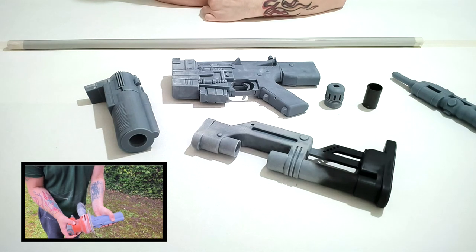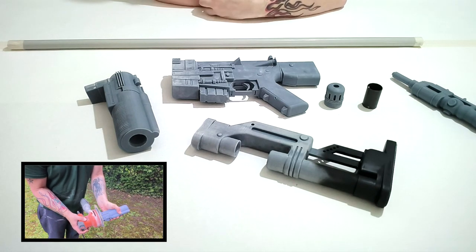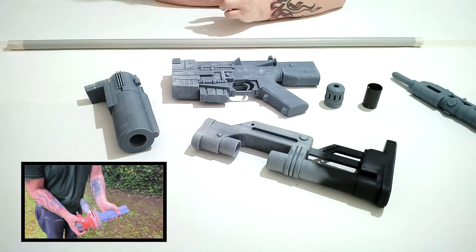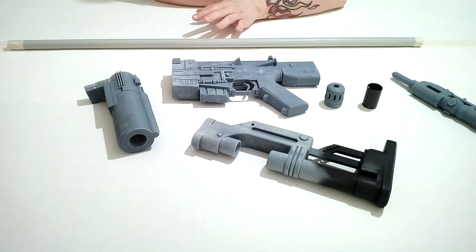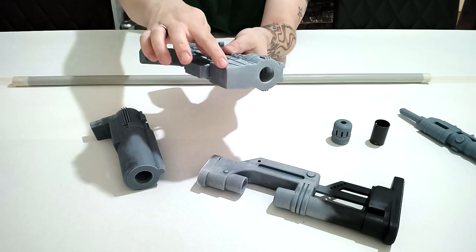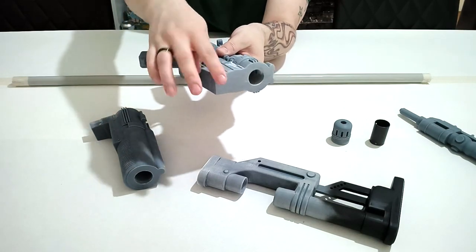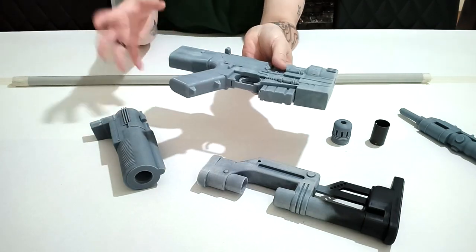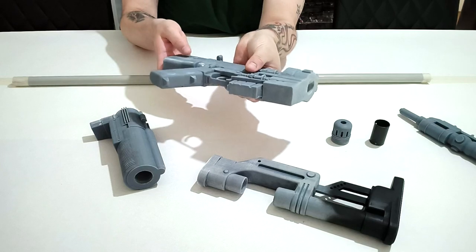I flattened the other sides so they're all flat, then went over with a little bit of 180 grit sandpaper just to key it up. The flat edge you can see is where it's all nice and even, making it easy to assemble. If I didn't do this, the hole would be covered and you wouldn't be able to slot it all together.